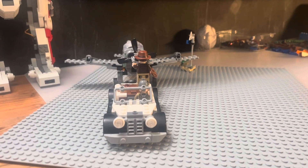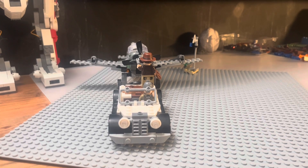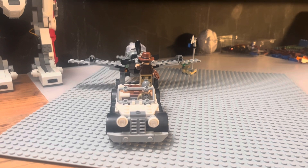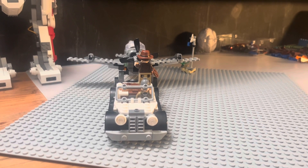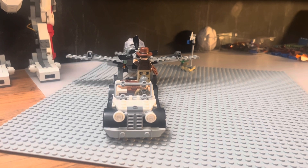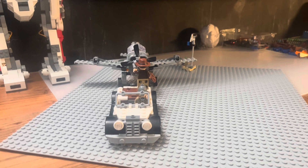In conclusion, this set retails for about 34 bucks. If you're a big Indiana Jones fan, you should pick this up — this set is a must-buy. Thank you for watching our collaboration video. Bye!